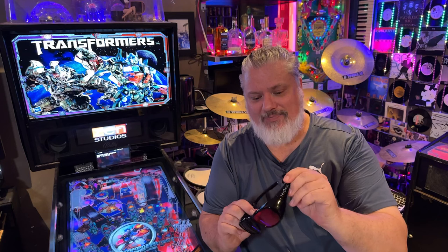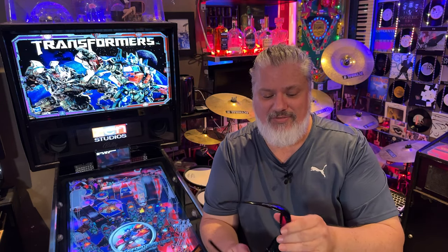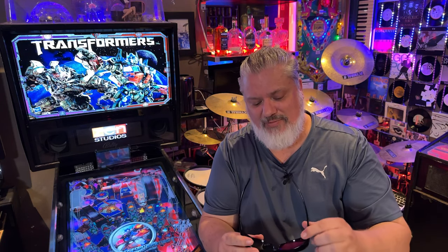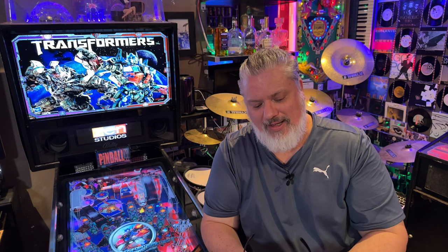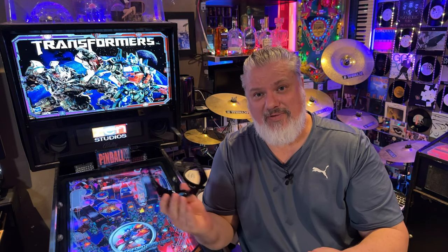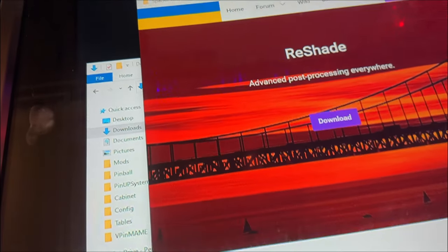If you do have other 3D glasses — red/blue rather than magenta/green — they will still work. You can select those settings within ReShade, which we'll see shortly. Enough of the chat, let's get into it. There are a lot of settings but don't feel daunted — there are just a few key areas you need to change.